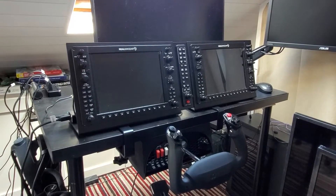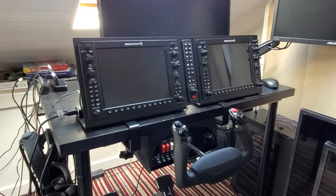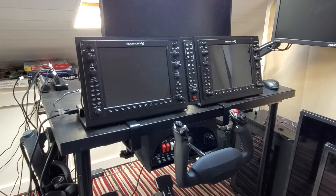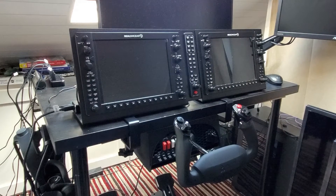This is the RealSimGear G1000 Suite and Honeycomb Alpha yoke. When I bought them I wanted them to be easily removable from the desktop so that I could revert it back to a normal PC as simply as possible, removing as few wires as possible. I'll show you as I'm disassembling it what I did.